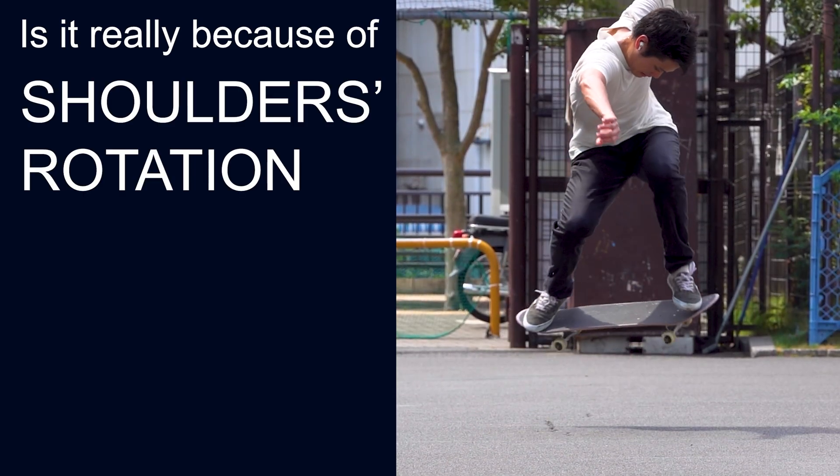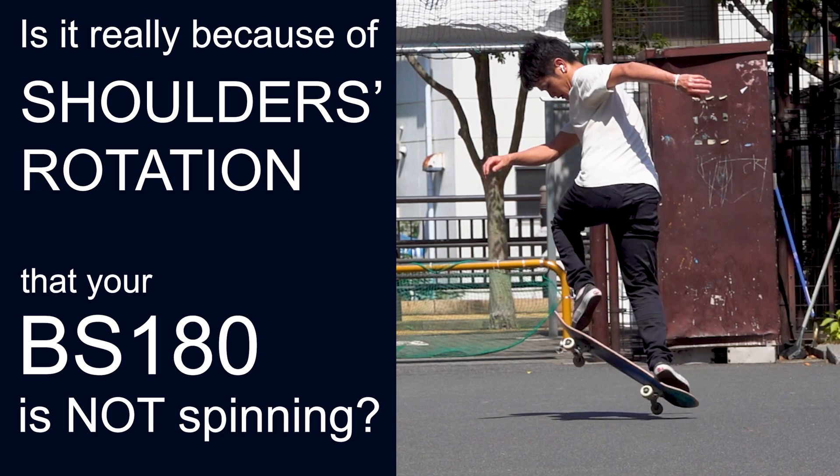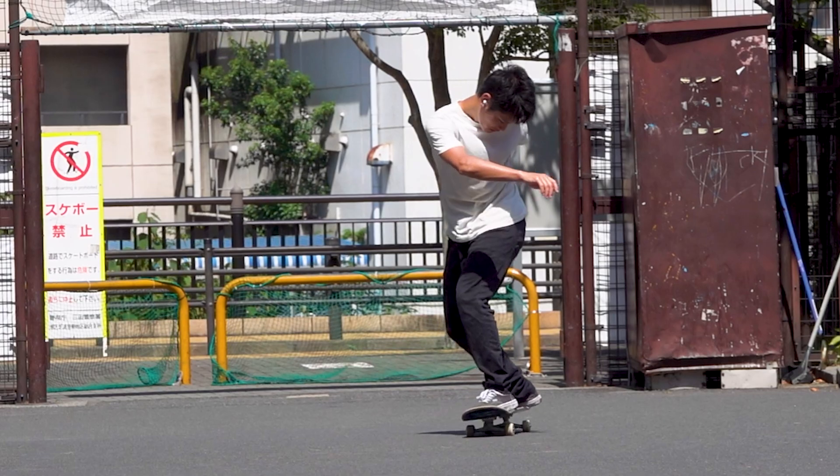Is it really because of your shoulder rotation that your backside 180 is not spinning? If that's the case, I should probably not be able to do these.